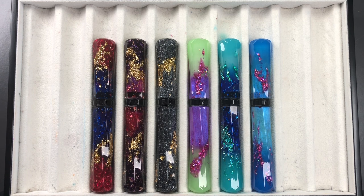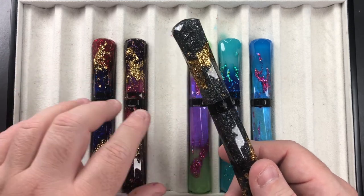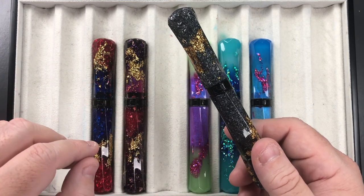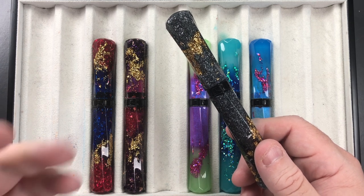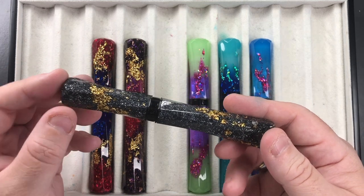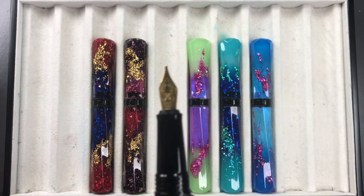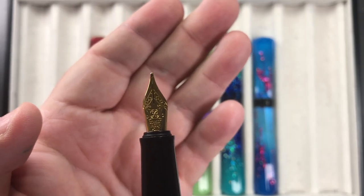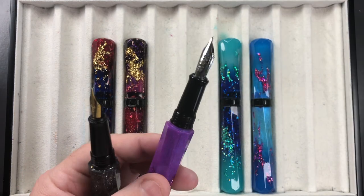All of these pens take international long cartridge converters and also accept international standard long cartridges. The converters are included in the box. The regular Scepter has a number five size nib, while the Grand Scepter has a number six size nib.